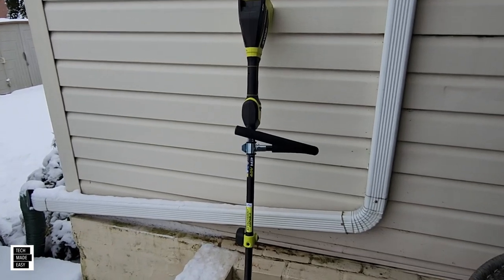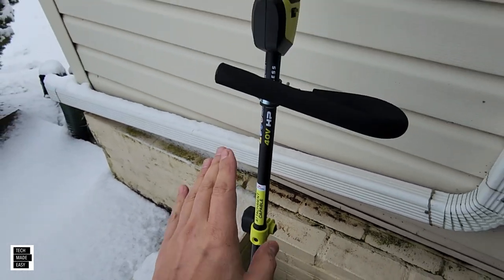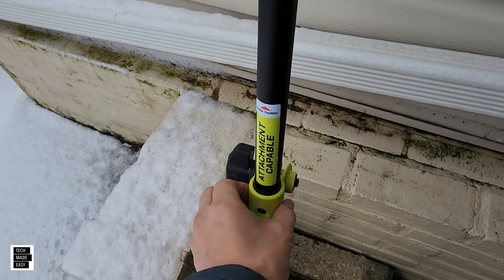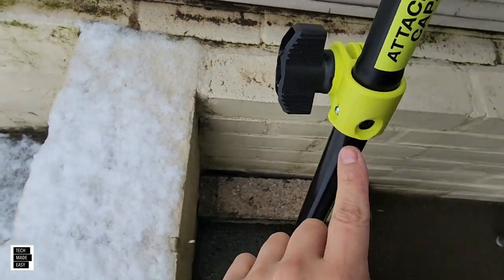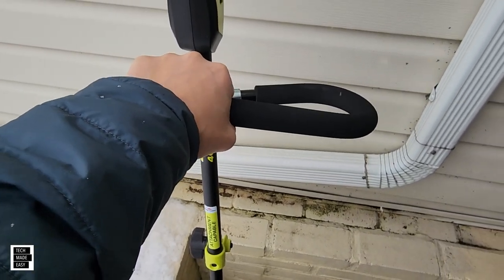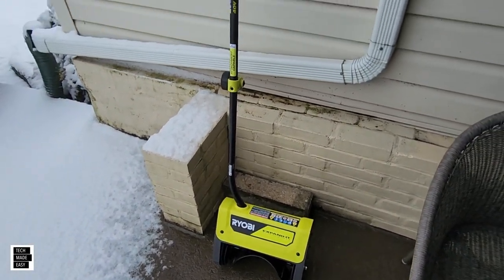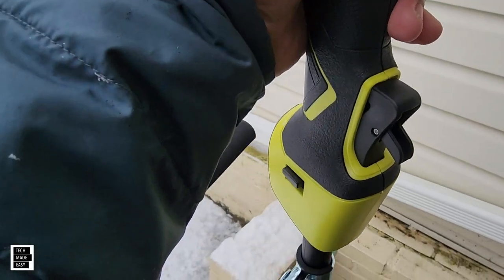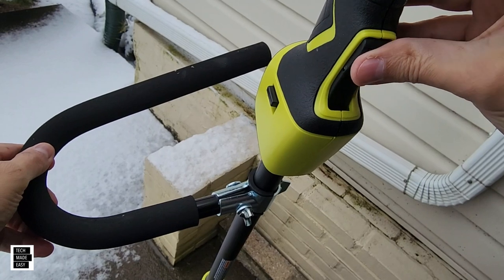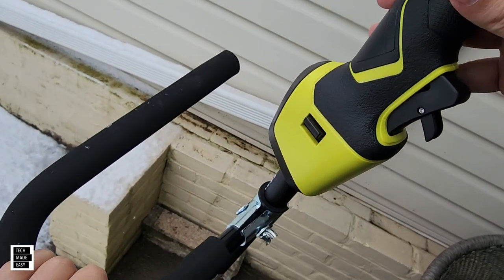Here it is assembled — didn't take long, really. It slides right in, and you can turn this 180 degrees, whichever way you want the handle to be — this allows you to go 180 degrees. There are two holes it can go in, and then you just tighten the knob. I decided to use this handle — it looks like it'll be a better match for me. I raised it all the way to the top because I am six foot two. You've got the variable speed trigger — it's a lock trigger, so you pull this in and then you've got variable speed, and you also have two speed settings. Two speeds and variable speed — really nice.